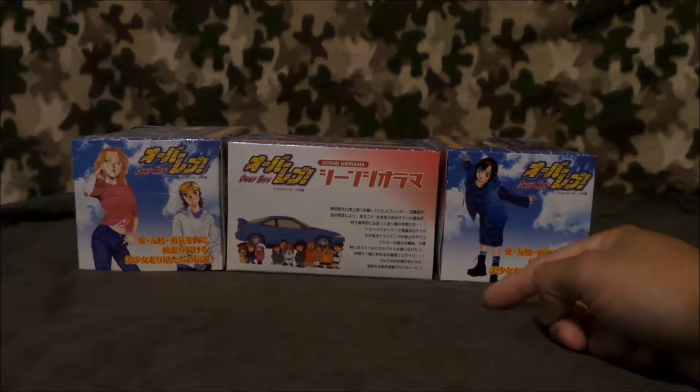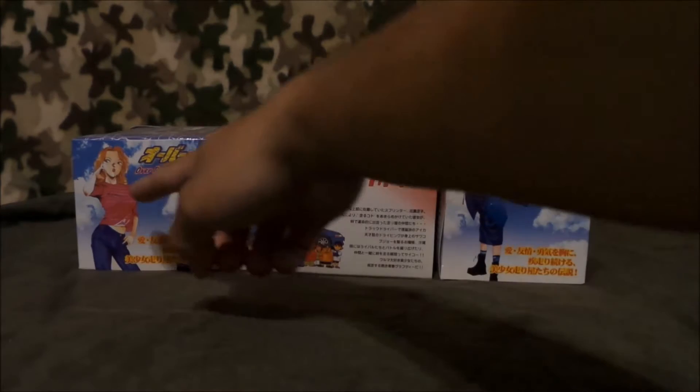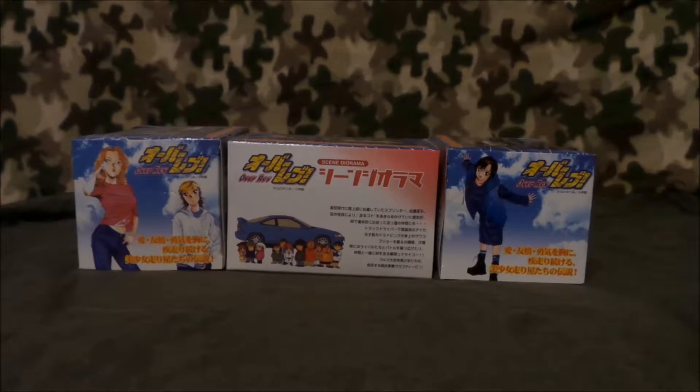And then this is Sawako. And oh my god — I think her name is Aika. She drives the Honda Civic. You may actually see it in some of these dioramas. These dioramas are like recreations of scenes in the manga, which is pretty cool. I remember all of these scenes.